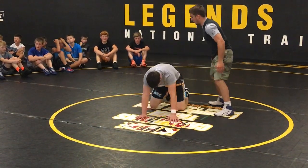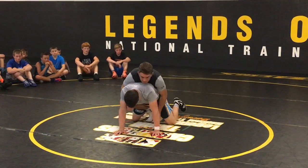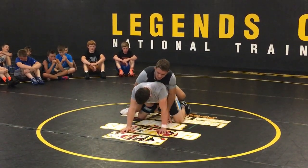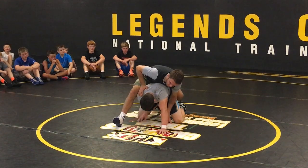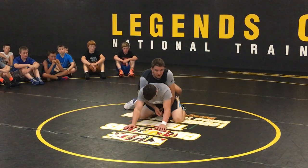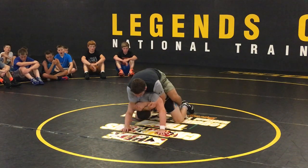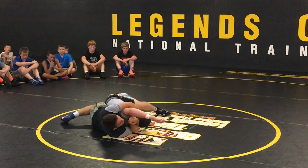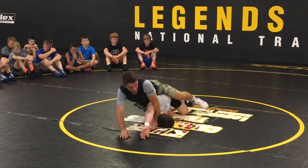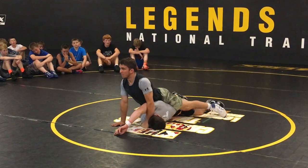I'll show it one more time, real fast. Sprawl ride, leg goes in, same side I blocked his arm. The reason I do that: if I'm not blocking it and I just throw my leg in, he can catch it and get a reversal. Sprawl ride, leg goes in — power half, make him look at his feet, drive off my toe, knee goes in his butt. If you want to pin him, make your arm a telephone pole, get my weight up, and I just sprawl — my leg comes out naturally.